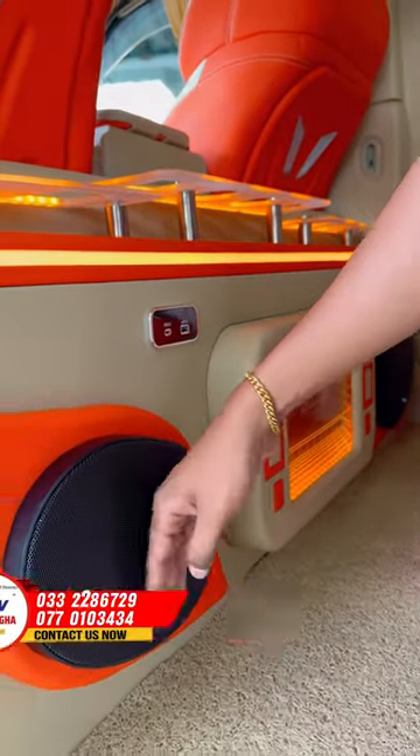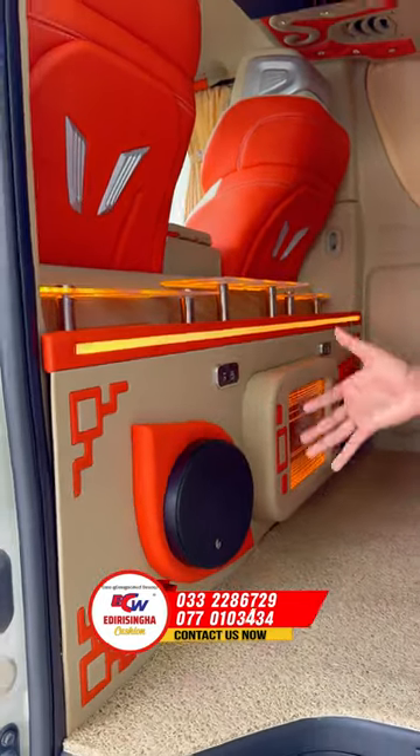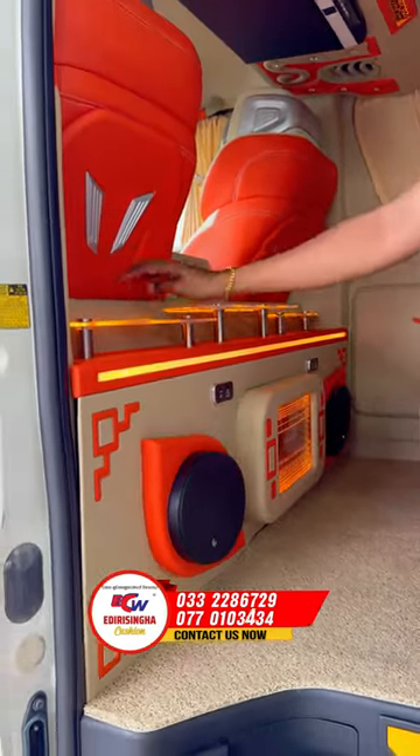I have a 6x9 speaker set with an amp. It has a sound quality. I have a cup holder.